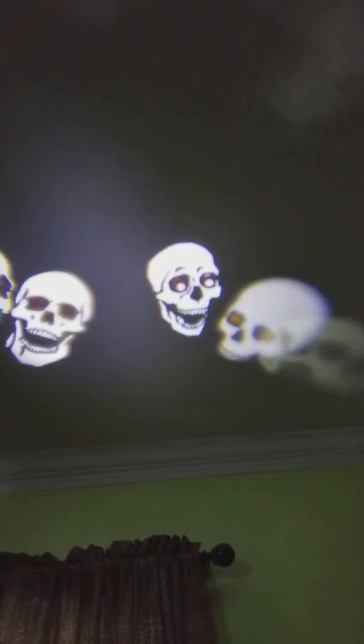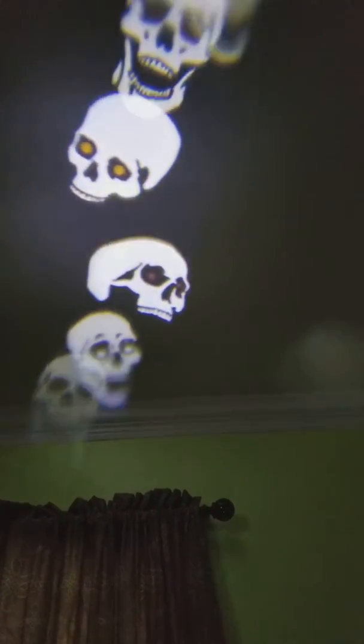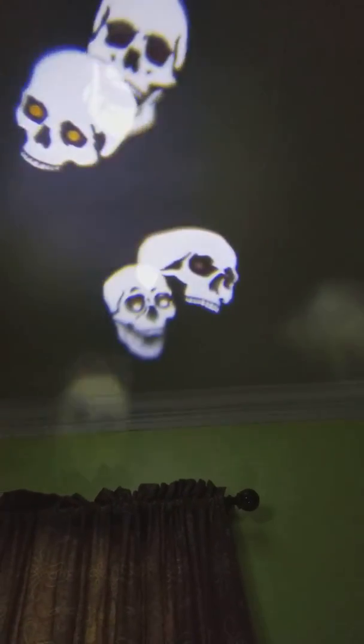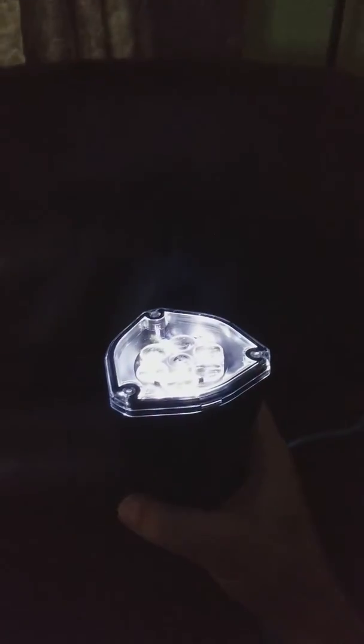What we're going to do is just plug this into a normal surge protector and we'll show you how this works. As you can see, the skulls move around at seemingly random patterns, except if you notice they're actually just going the same direction over and over again. That's because you just have a simple rotating lens there with a single light.